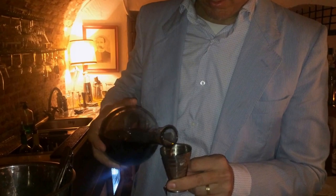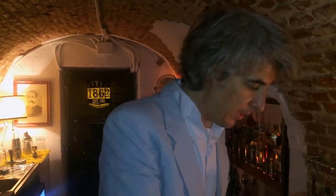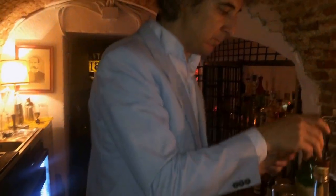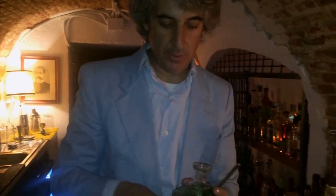To this I would add 30ml of a blend that we make here in the bar of sweet vermouths. It has good aromatized flavors, with a large spoon of maraschino. And a large spoon of absinthe.